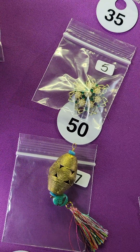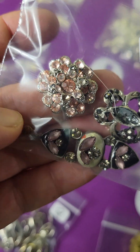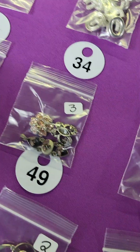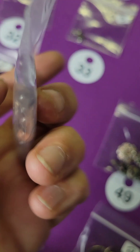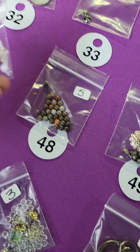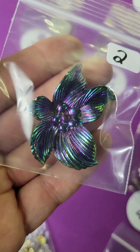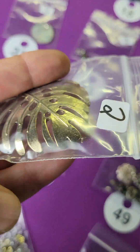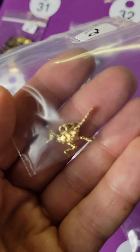Number forty-nine: these are gorgeous antique pieces, very pretty — only three dollars. Number forty-eight: these are stone — five dollars. Number forty-seven: this little flower — two dollars. And this is a metal leaf — two dollars.